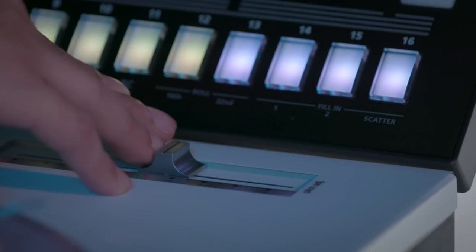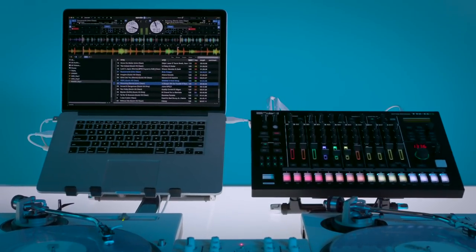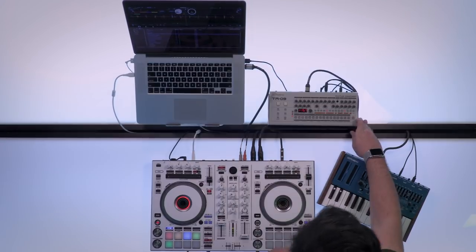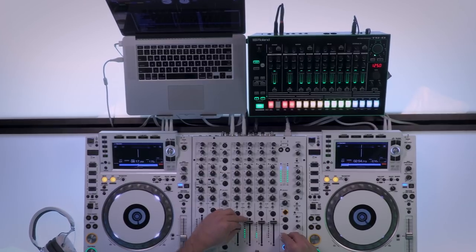This means if you already own a third-party Serato controller or play on a Serato DVS vinyl setup, you too can now sync up our legendary TR drum sounds seamlessly with your set for redrumming, remixing, flipping genres, transitions, and other new-school performance possibilities.